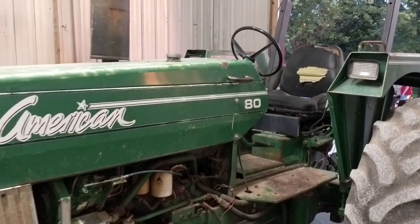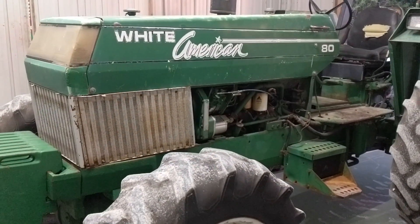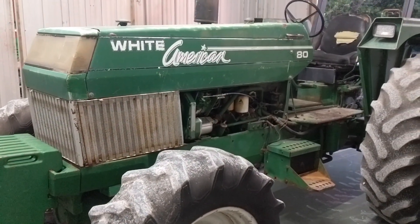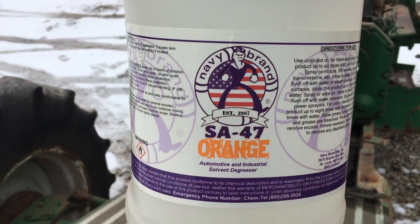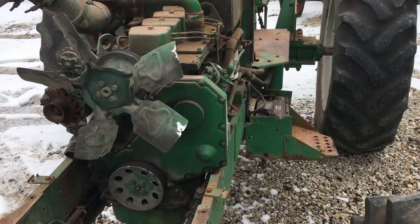This is Doug with Edwards Tractor Restoration. We're gonna degrease the White American today. It's pretty grimy in a lot of spots from years of work. We're gonna use our Navy brand SA-47 Orange — it's a degreaser.